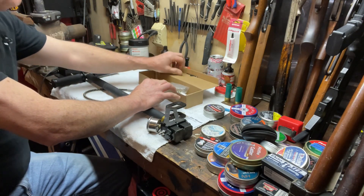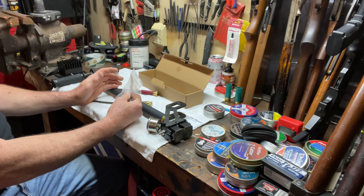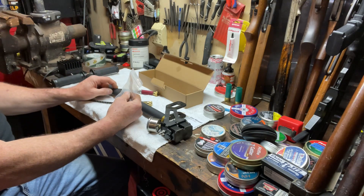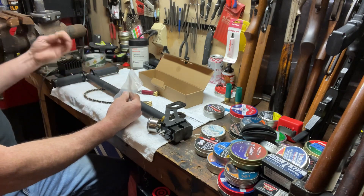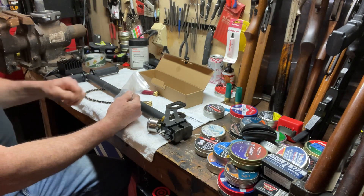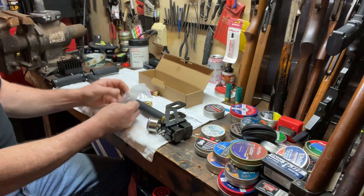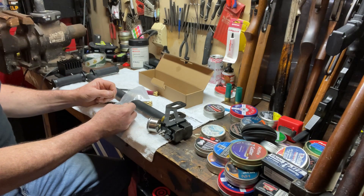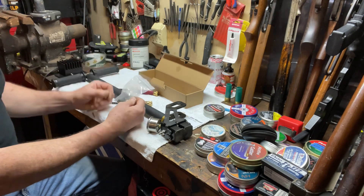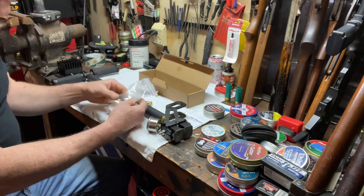I've used it several times to pump my gun up from 2000 PSI up to 3000 PSI. It takes about 50 strokes and that's enough to get your heart pumping a little bit — I barely broke a sweat. At the range the other day I ran it down to about a thousand pounds and it took 110 strokes with this pump to bring it back up to 3000 pounds, done in about five minutes.